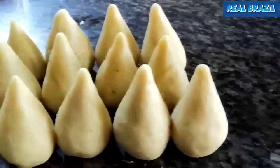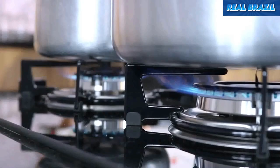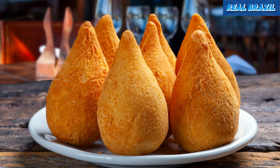Hello everyone, how are you today? We're going to teach you how to make the traditional chicken coxinha, which is a typically Brazilian savory and very tasty dish. I want to remind you that the ingredients are listed in the video description.